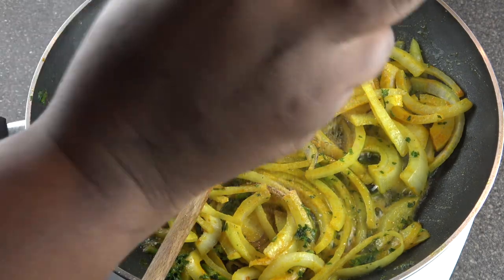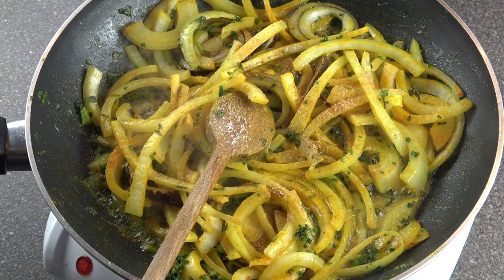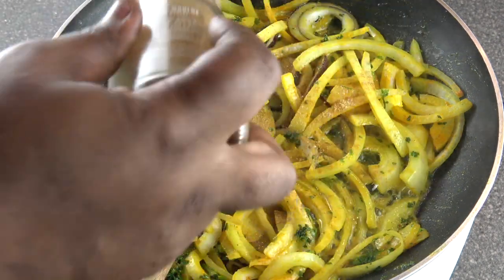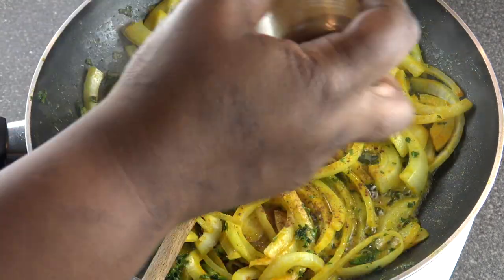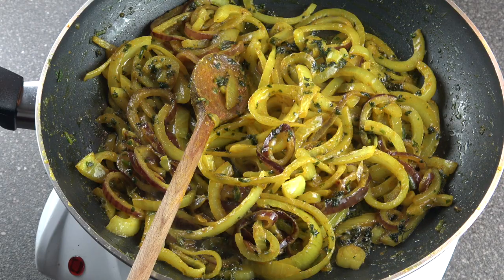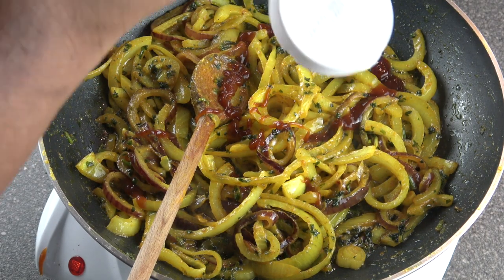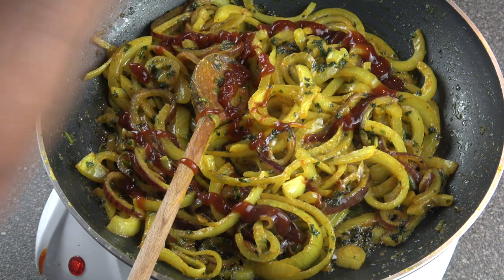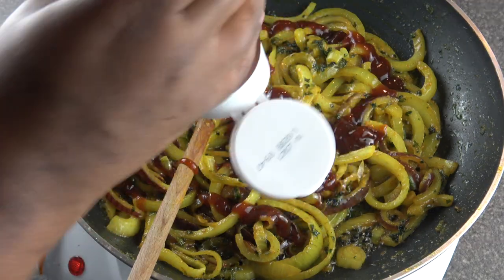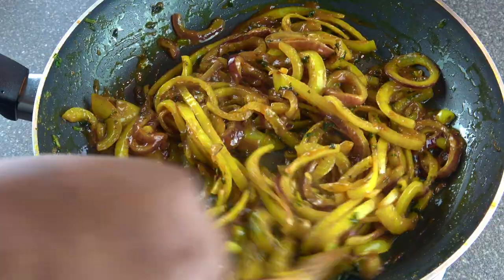I just decided to also add ginger powder — ginger spice — and then some cinnamon, not much. Then after the onions have fried, add your barbecue sauce. I fried them for seven minutes, now give it a stir.